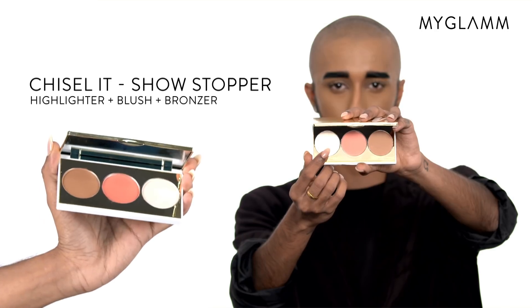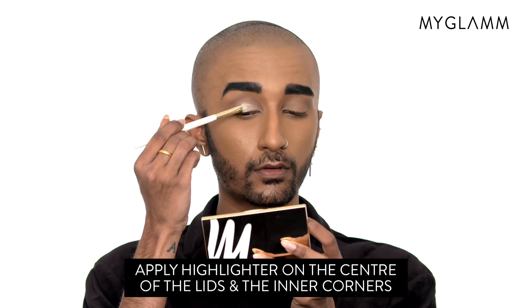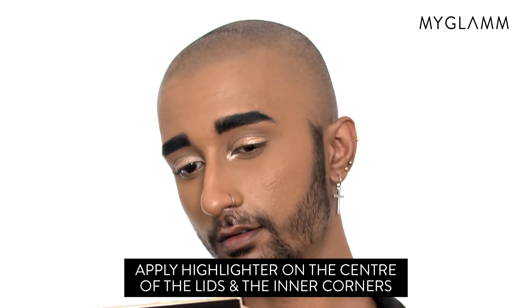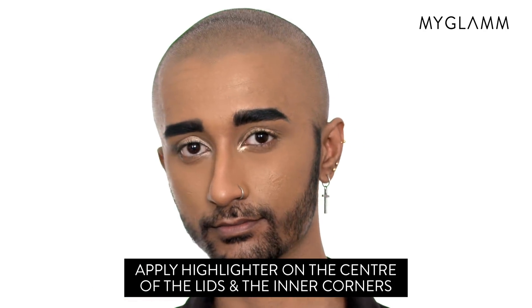Step 2: I'm using the highlighter shade from the Chiseled Showstopper palette just to add some pop on my eyelids. I'm also going to apply it on the inner corner of my eyes.